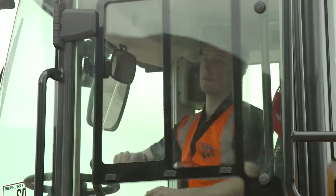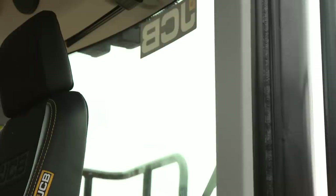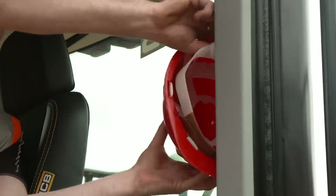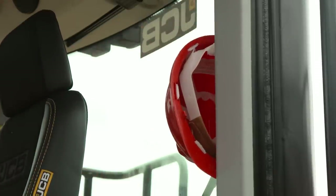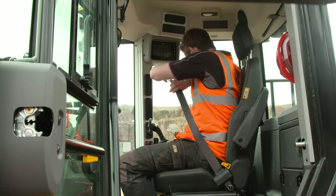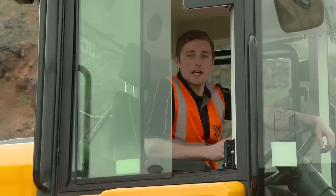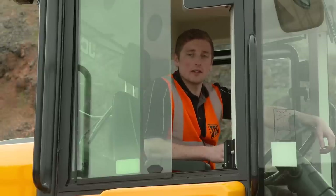Clean the windows, light lenses and rear view mirrors if required. Remove or secure all loose items in the cab, ensuring nothing can interfere with the machine's controls. ROPS and FOPS are built into the machine as standard for your safety. But remember, once seated and before starting the engine, always fasten your seat belt.